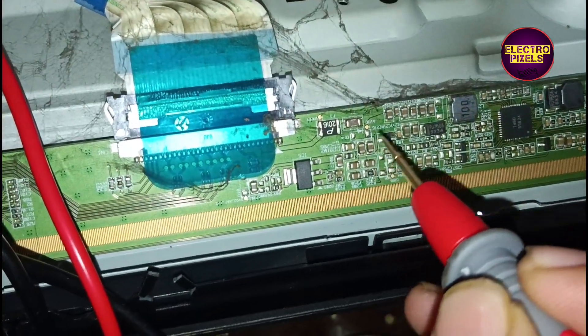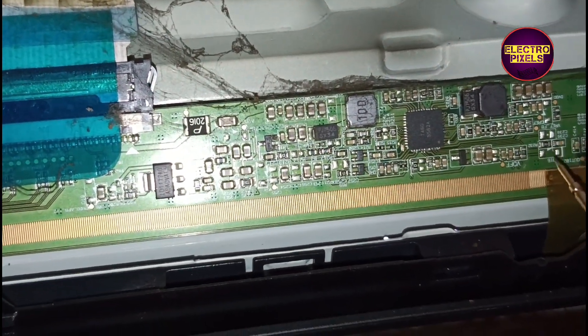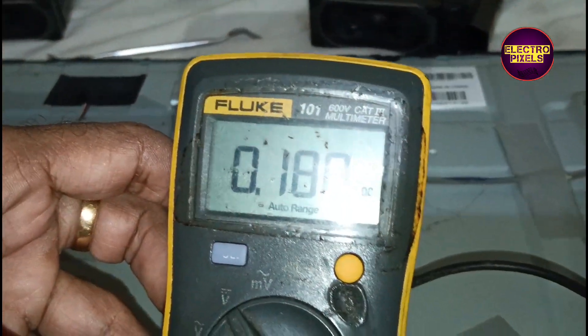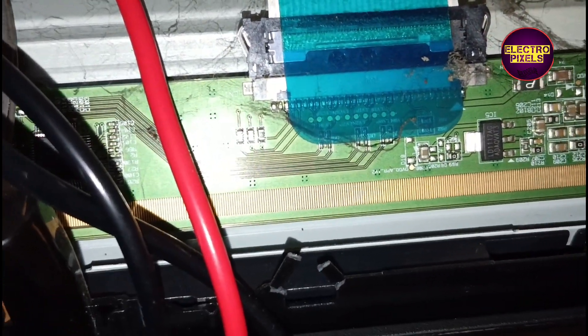This TV comes with bow panels, so here first we are going to implement the panel cutting method. But always remember that this is just a temporary solution. The permanent solution is always panel replacement, and we can't predict how long the display will work using this method. It completely depends on user luck.